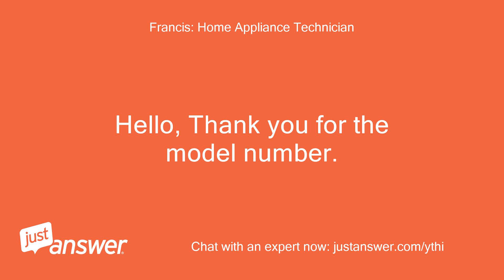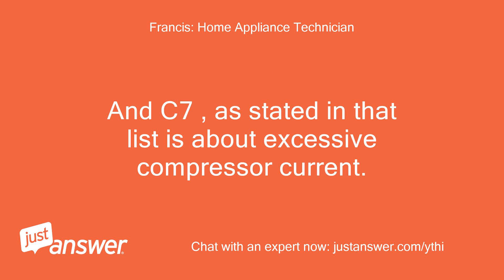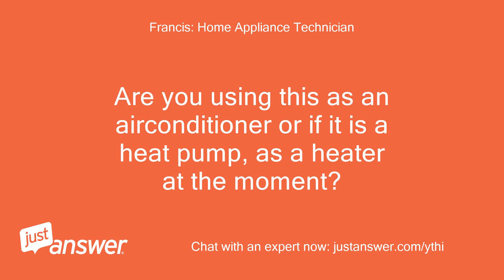Hello, thank you for the model number. I still cannot tell if your unit is an Artcool unit because I do have a copy of the error codes but they are from LG Artcool series. And C7, as stated in that list, is about excessive compressor current. Can you check your outdoor unit and tell me if it is dirty? Are you using this as an air conditioner, or if it is a heat pump, as a heater at the moment?